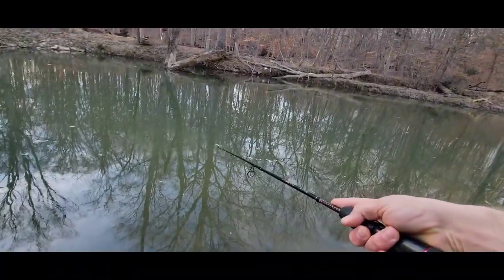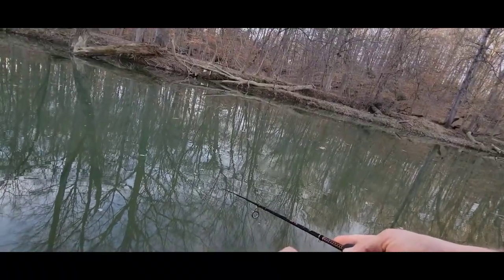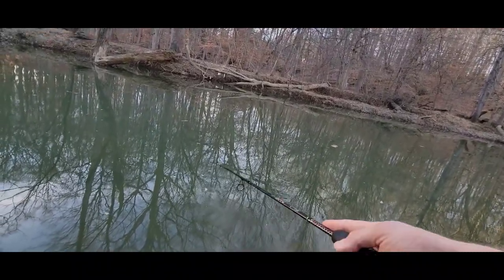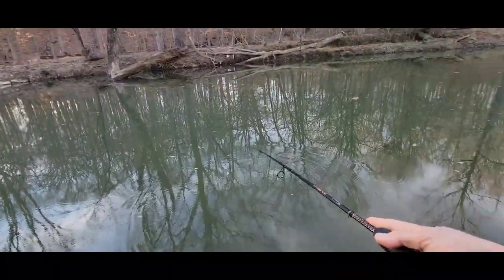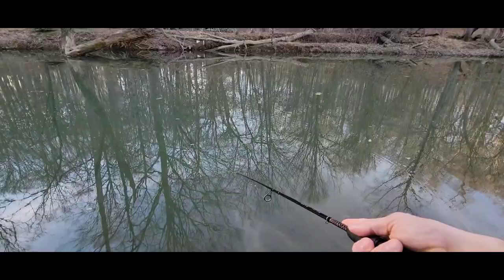Oh boy, that felt good to get a fish on. Not a terrible looking creek. I'm sure I would be in a much less complimentary mood had I not just caught a fish — like, "this place is terrible, it's not my type of fishing" — I'd probably be complaining. But that's okay, I caught a fish. Your boy's a happy man on a Wednesday.